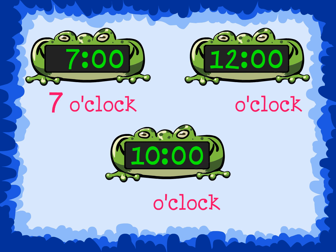This clock shows 7 o'clock. This clock shows 12 o'clock. And this clock shows 10 o'clock.